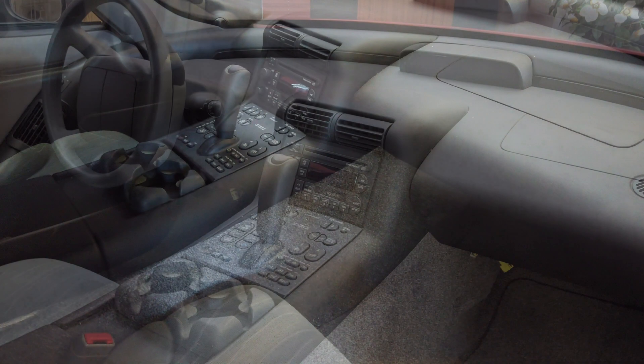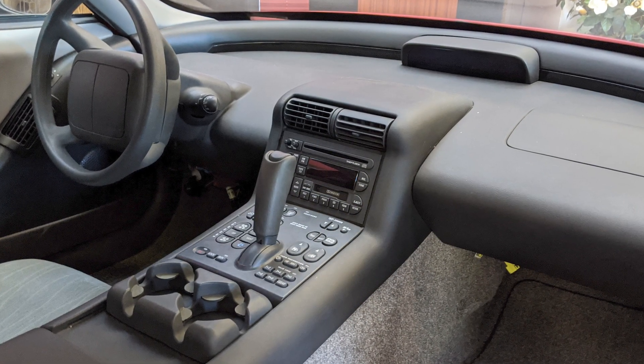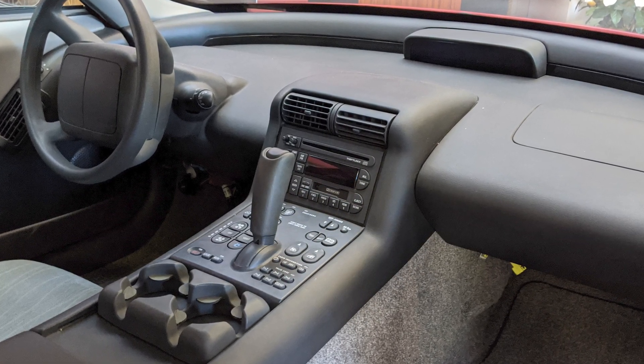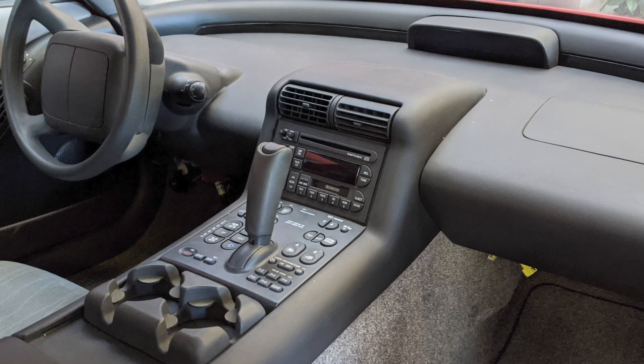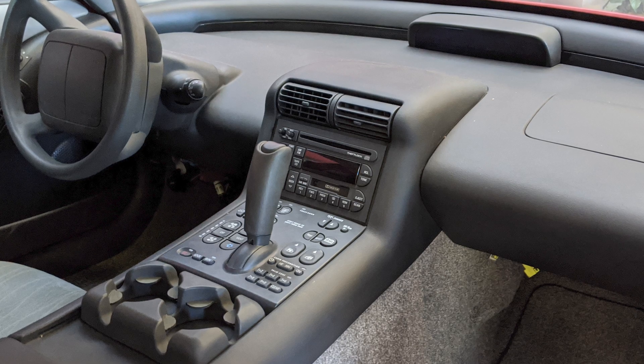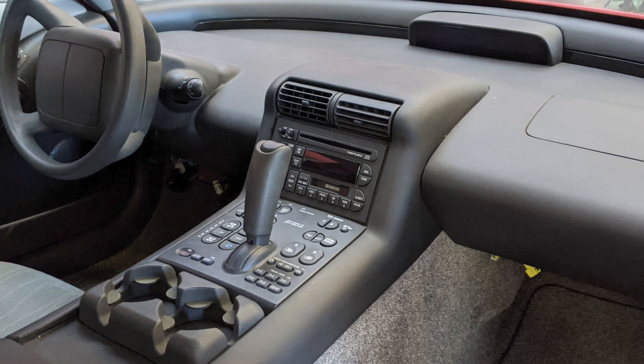Looking more closely at the center console, you can see there are a lot of different controls. You have the keypad used to start up the vehicle — you have to enter your code and then press run. You also have the shifter, radio controls, and climate controls.